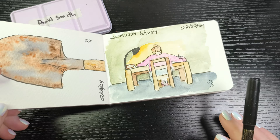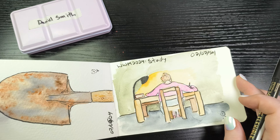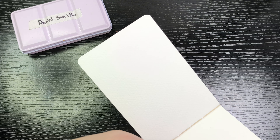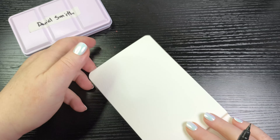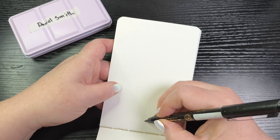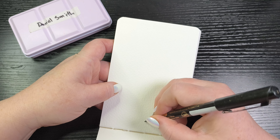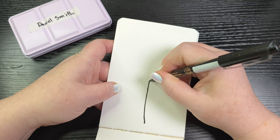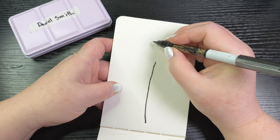Day 6 was rust and day 7 was study. Today's prompt is feather, so I'm going to do a watercolor feather and I'm just going to start with the ink — part of ink and wash.